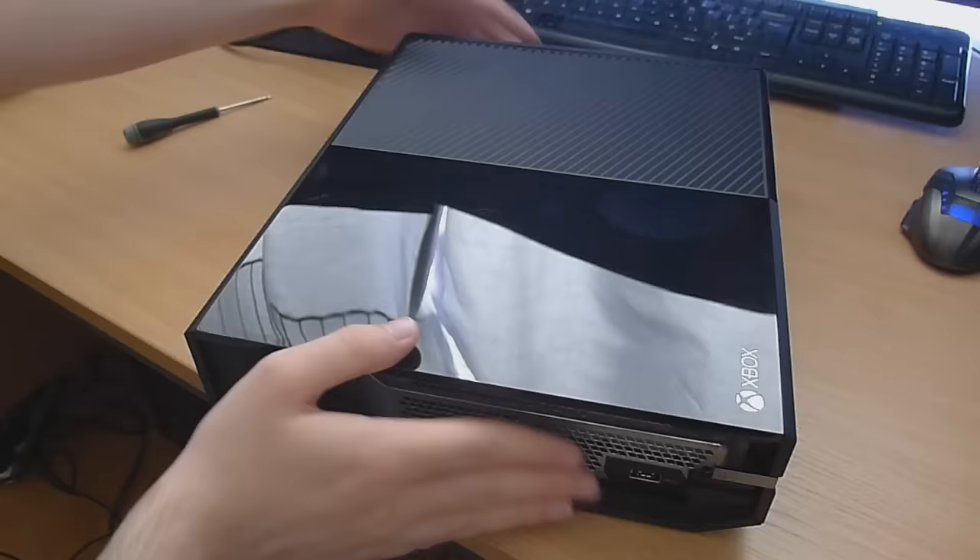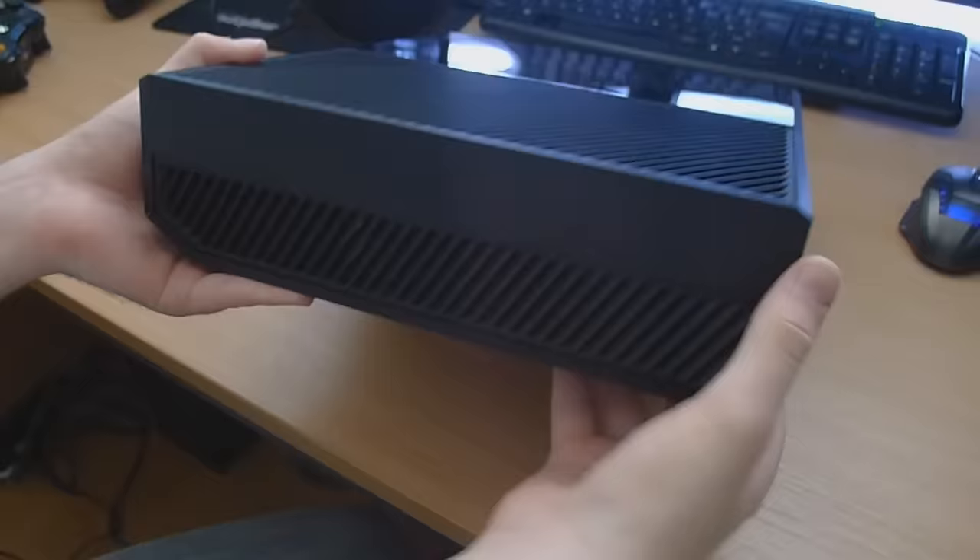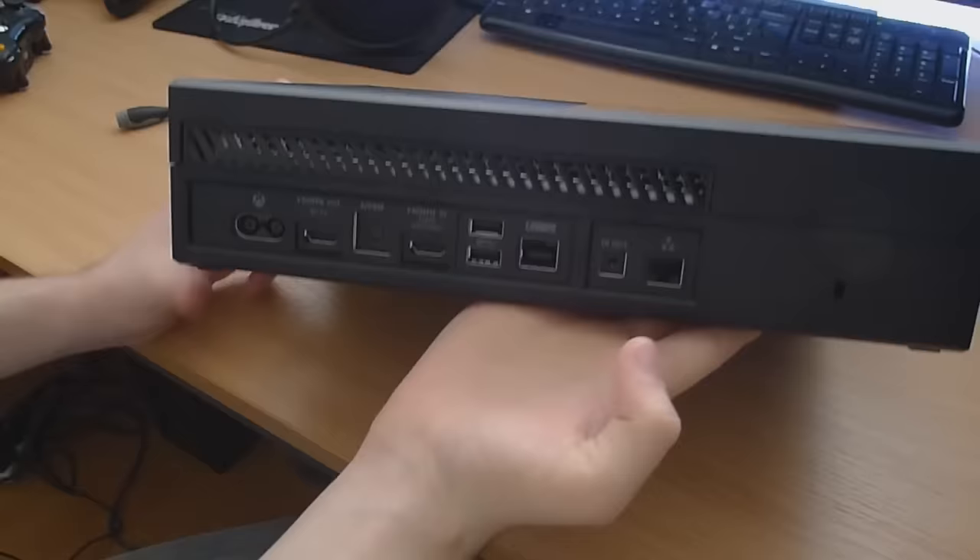Note: there's no vent at the bottom to take out. This is not a grill you can remove - it's part of the case, so don't try to pry it out because that's not going to work. Next thing you want to do is head to the back of the console.